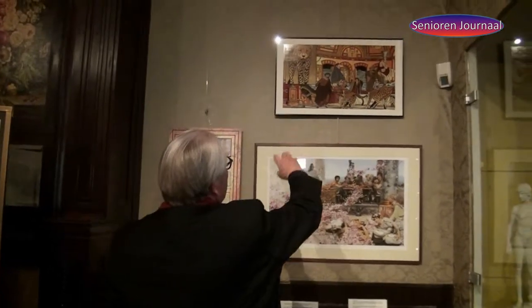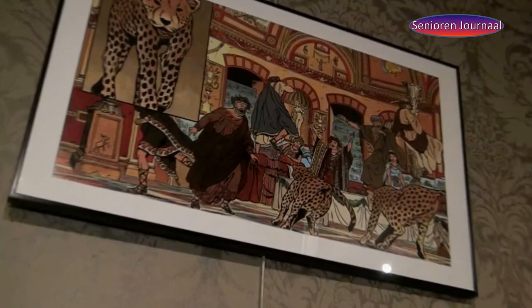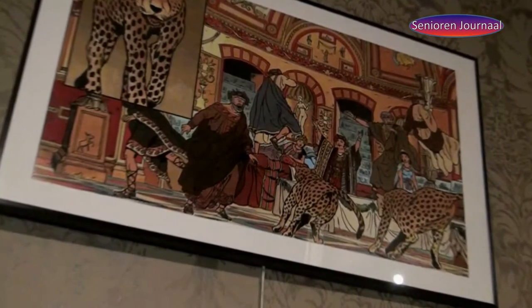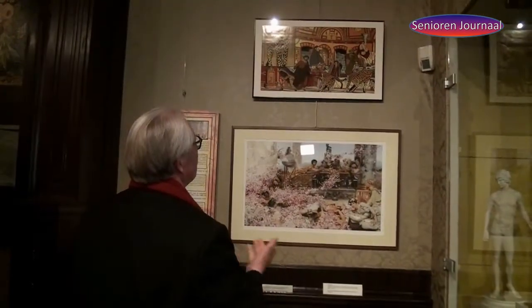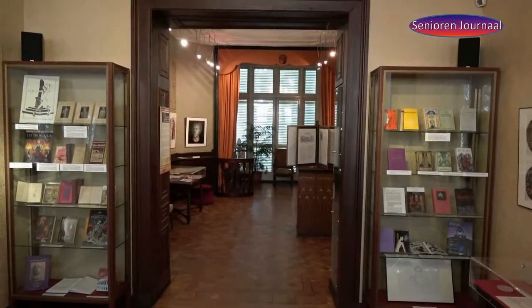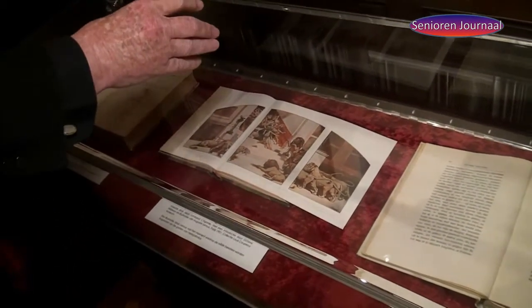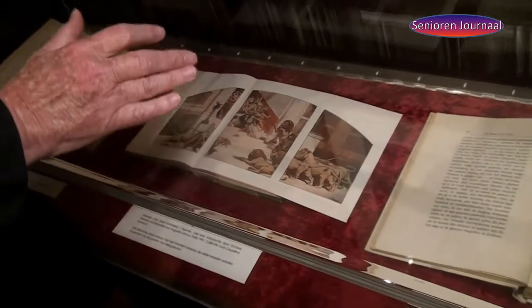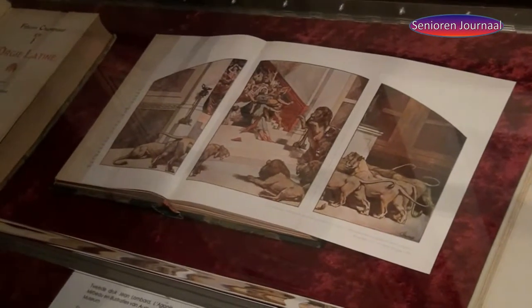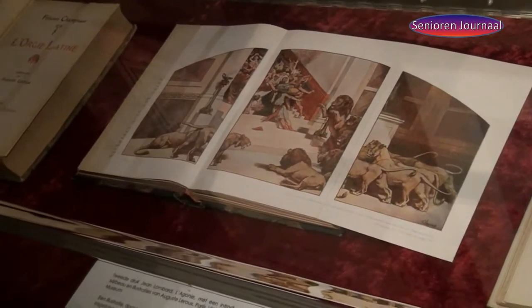Hier zien we nog een andere afbeelding, opnieuw uit het boek van Jean Lombard. Er is ook weer een feest aan de gang en gasten worden afgeschrikt doordat er ineens een hele groep wilde leeuwen wordt losgelaten op het gezelschap. Ze vluchten een trap op om zichzelf in veiligheid te brengen en niet opgegeten te worden.